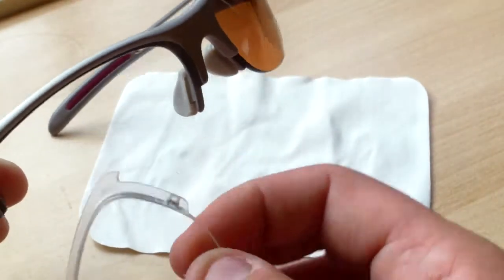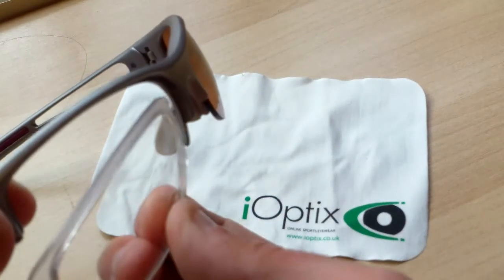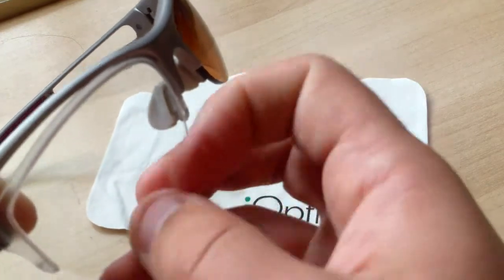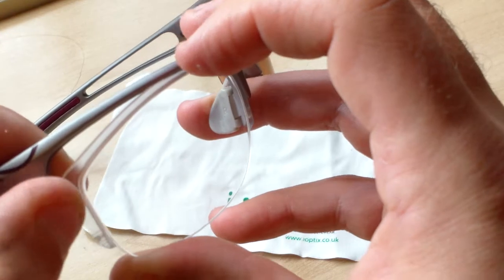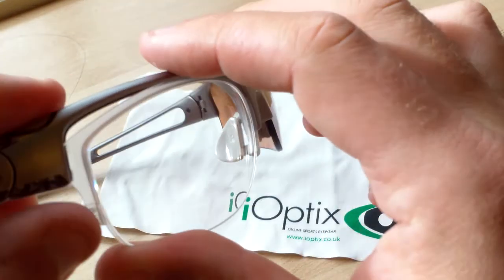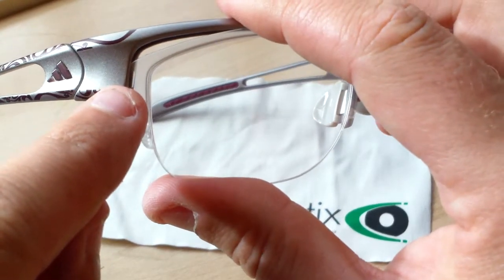Take the prescription lens and start by locating it in the groove of the bridge — you can see the groove here. Set the lens into there and make sure it's hooked, then follow the contours of the frame all the way around the top.